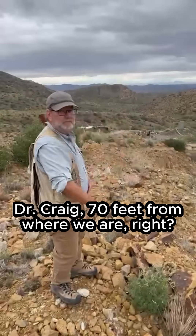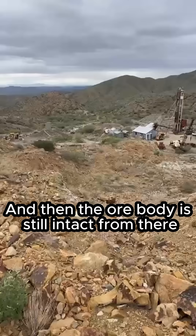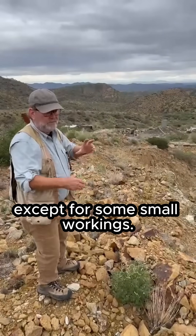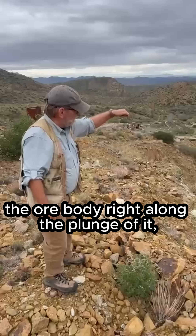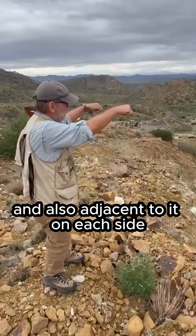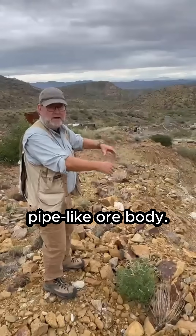70 feet from where we are, we believe. We don't have all the records, but that's what we believe. The ore body is still intact from there down to about the 300 level, except for some small workings. We want to drill a series of holes to test the ore body right along the plunge of it, and also adjacent to it on each side to look for lower-grade mineralization that grades out from this very high-grade pipe-like ore body.